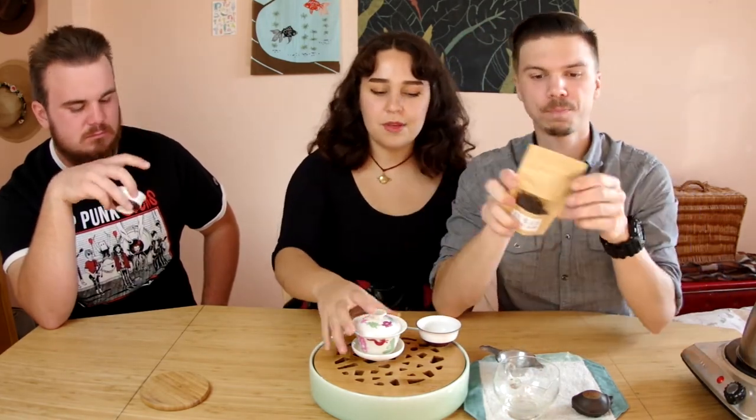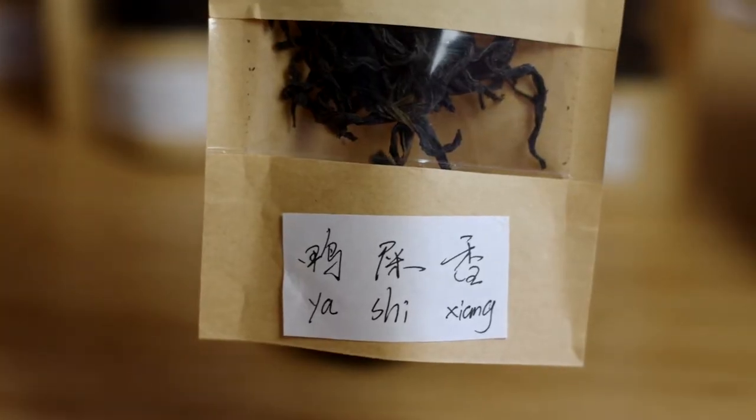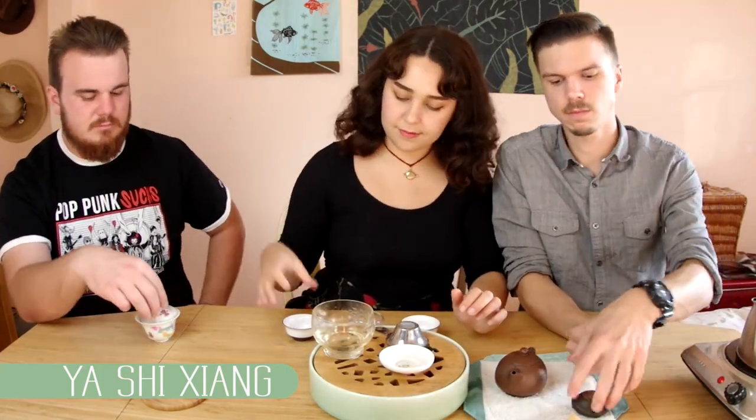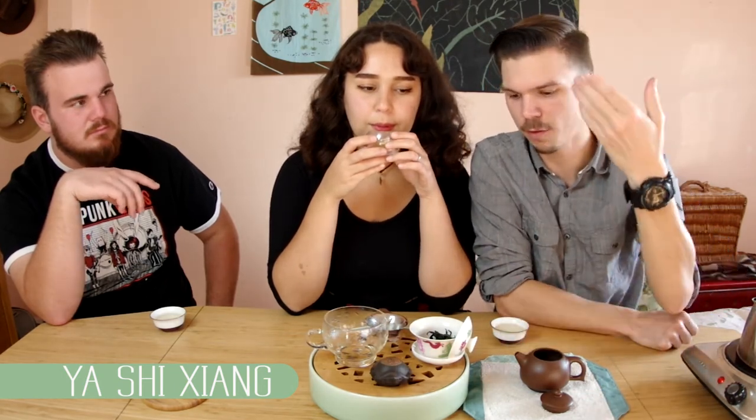We've made it through four teas and we're going to do the last tea. It has been a long tea day. We're going to do the Yashijing, which is the duck shit oolong — supposed to be the top shelf stuff. They actually sell multiple grade variations of duck shit on their website. I don't know which grade this is, but I have tasted it and it tastes great. The aroma off the dry leaves is spectacular, and the aroma off the wet leaves is also spectacular.